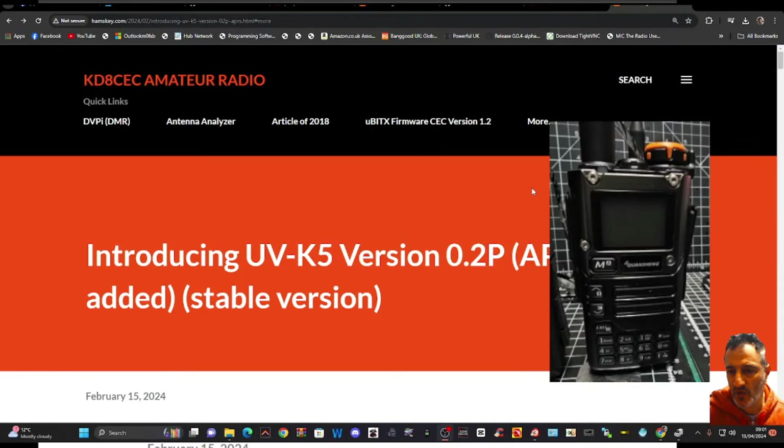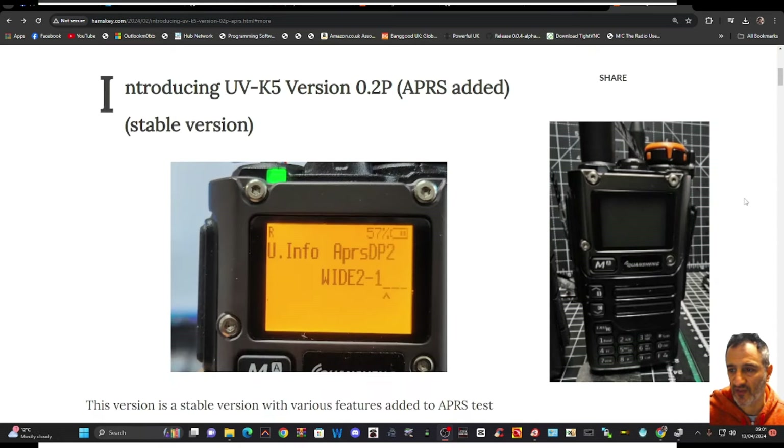M0FXB Hamtech — did you know you can send APRS with your UV-K5 or K6, all thanks to KD8CEC? The bin file is here in this section, plus all the instructions.